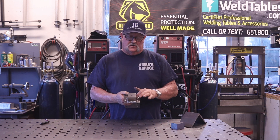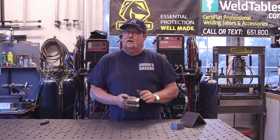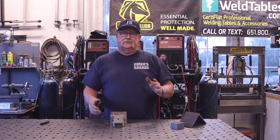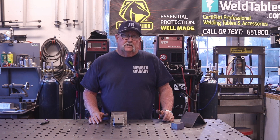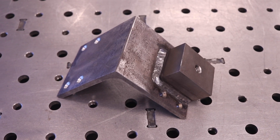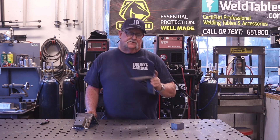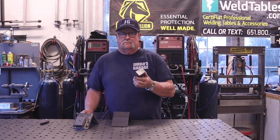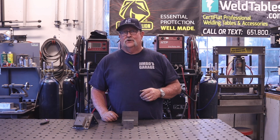We're going to weld the bar stock onto the angle iron right in here. It's a tight fit so I've got to be careful not to get any of the weld in the countersink holes — that's going to be pretty critical. We're going to be taking a look at three different processes for the welding: dual shield flux core, SMAW or stick welding, and some MIG process to see which worked best for me and which I chose for this project.